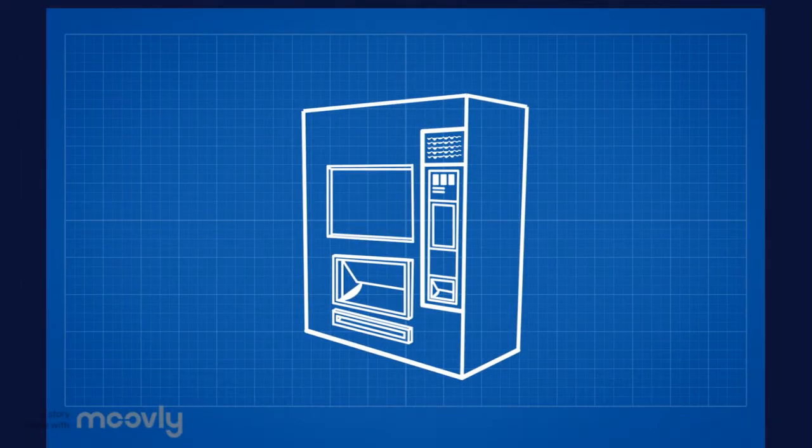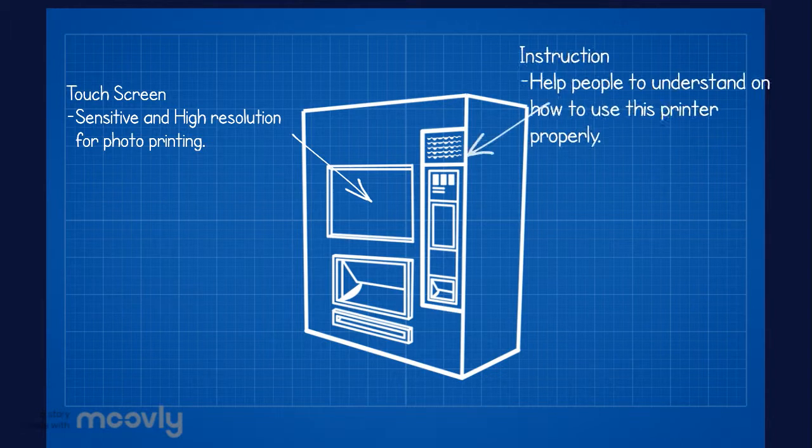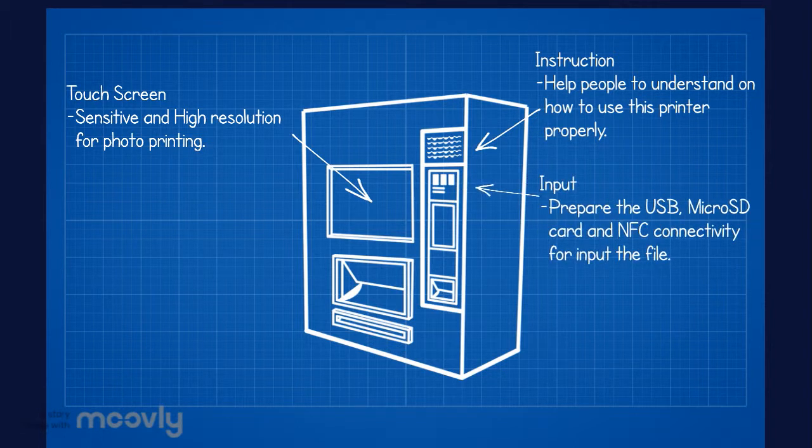Here are some features that you need to know about our product. First, touch screen — sensitive and high resolution for photo printing, with instructions to help people understand how to use this printer properly. Input supports USB, micro SD card, and NFC connectivity for inputting files.